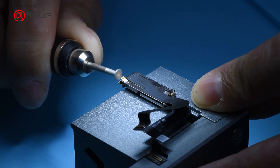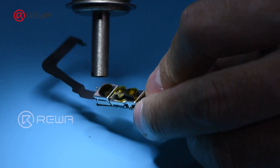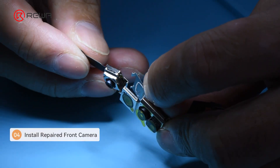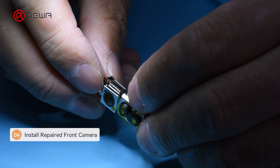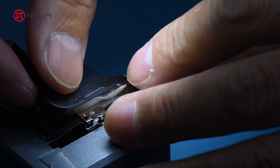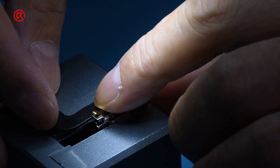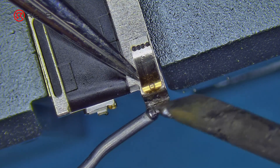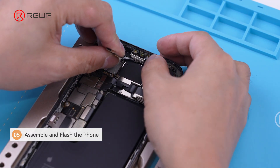Use the sharpening pen to polish. Heat with the hot air gun, remove the damaged front camera, and install the repaired front camera. Paste the flex cable. Use the soldering iron to add tin and solder the fixed iron shields. Install the front camera assembly back into the phone.